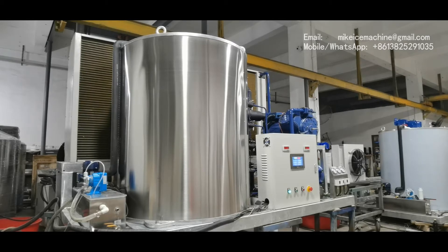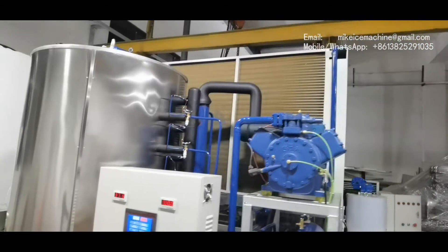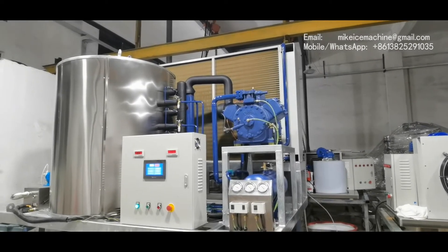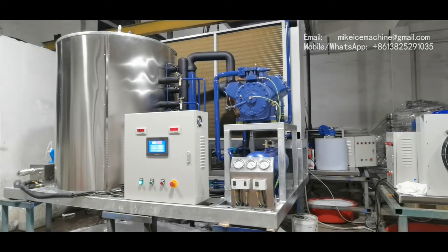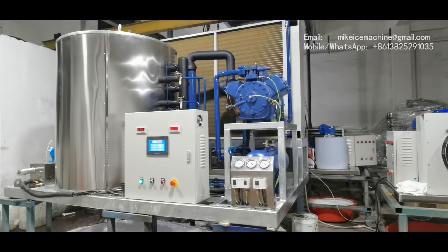The machine is equipped with a 40 horsepower piston compressor and an air-cooled condenser. It is very power-saving. This is the 40 horsepower piston compressor. This is the air-cooled condenser.